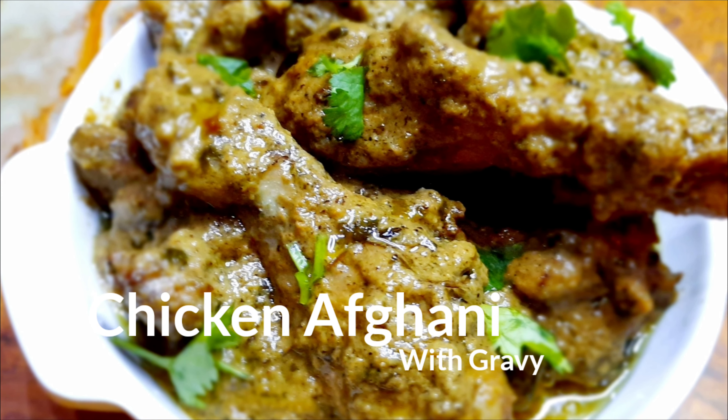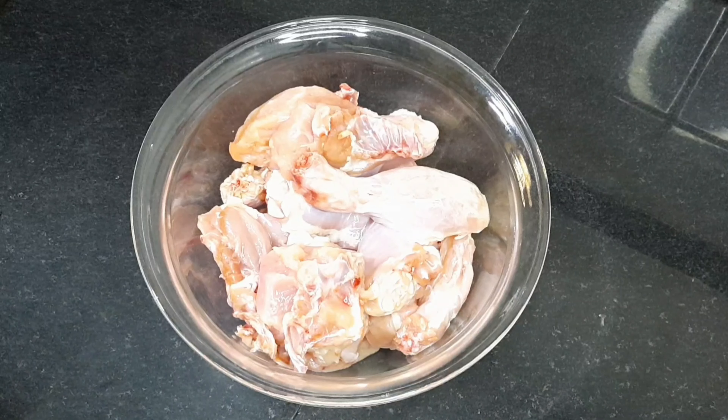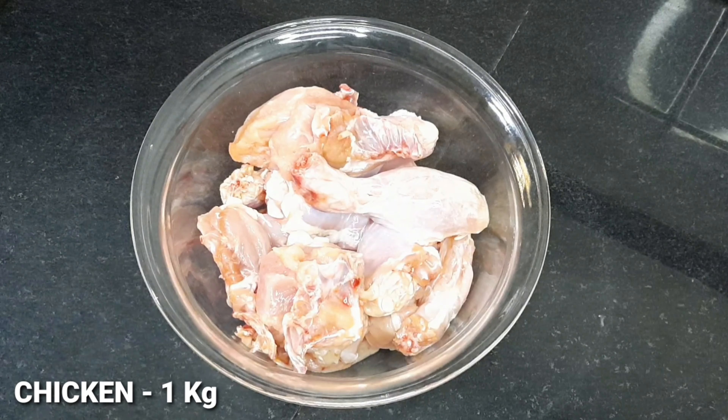I am sure that if you want to make a recipe for chicken, you will always appreciate it. Let's see what I am going to make — chicken afghani and murg afghani with gravy.